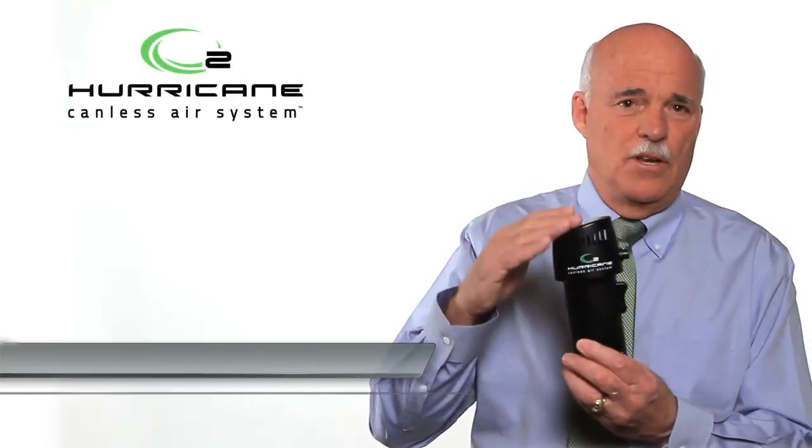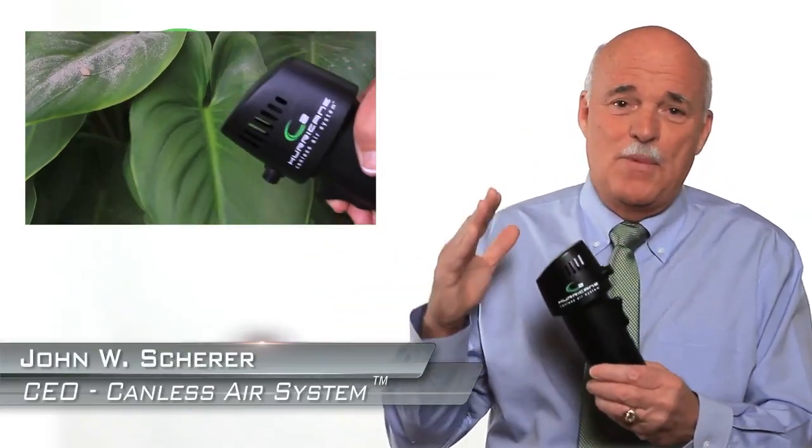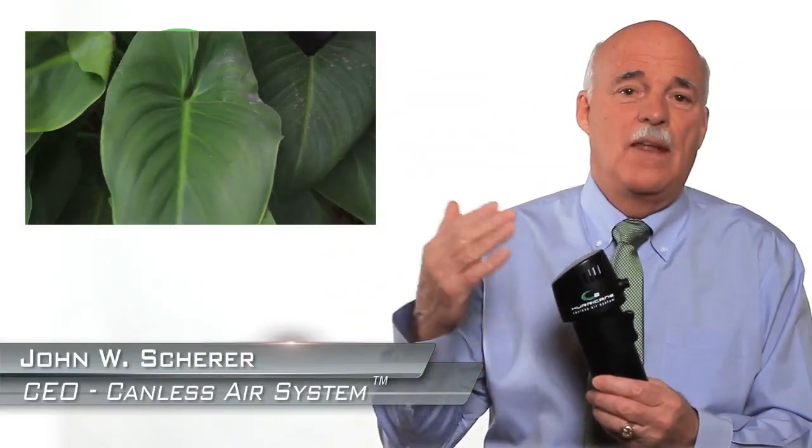When I first started developing the O2 Hurricane, people would ask, well, what can it be used for? It can be used for anything that you use canned air for, and then more.